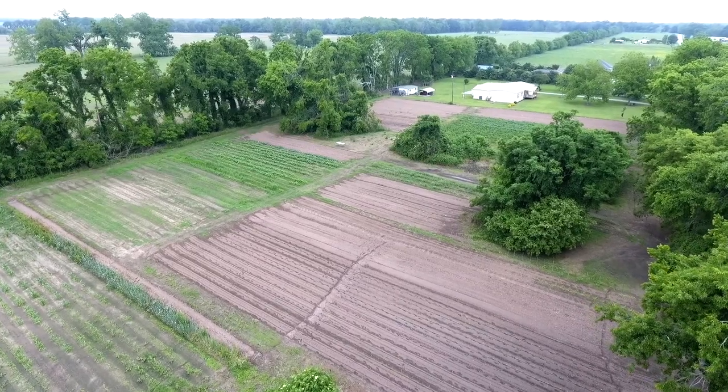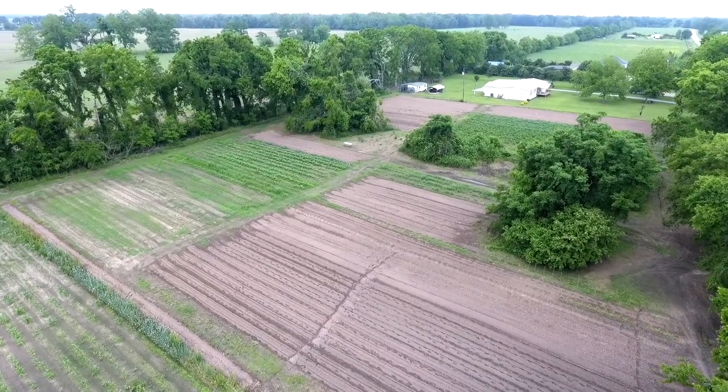I'm here with Lester Williams of Bachelor, Louisiana. He's the owner of Williams Produce and also the president of the Point Capi Minority Farmers Co-op. Thanks so much for having us today, we really appreciate it.